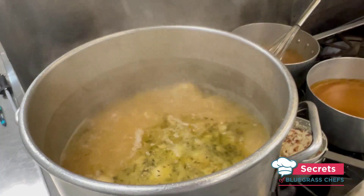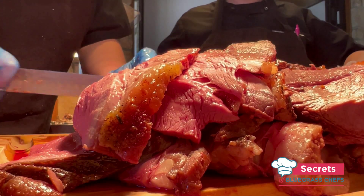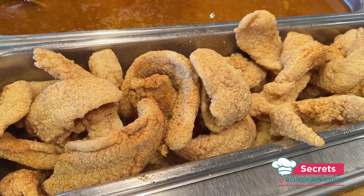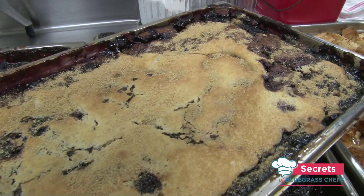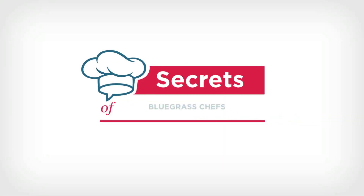I'm just trying new things I've never had before — from rabbit and dumpling stew to roast bison carved to order, everything from catfish to cobbler and wild turkey casserole. All right, now on Secrets of Bluegrass Chefs.